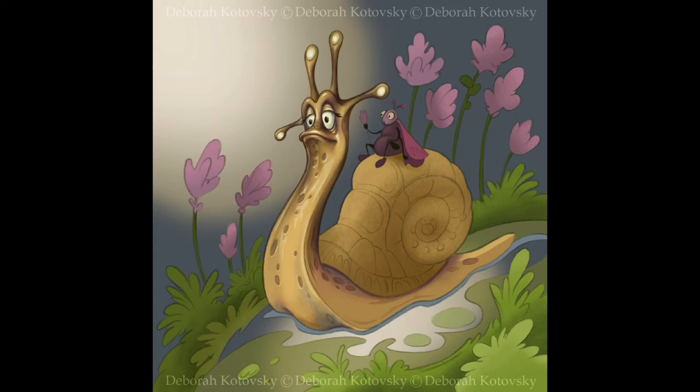Well, as usual, I started to prepare the illustration from a rough sketch. In this case, I used one from my previous drawing with some changes. You can also see on the back of the snail one fat butterfly.